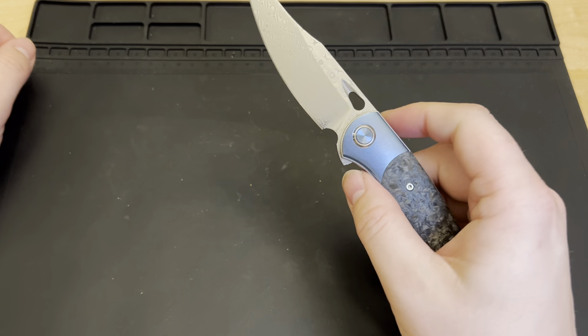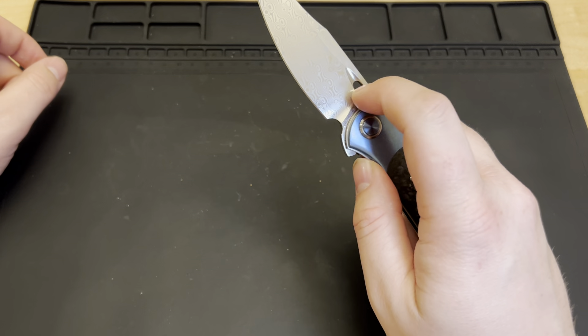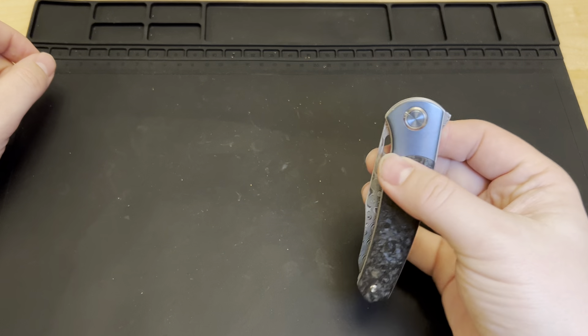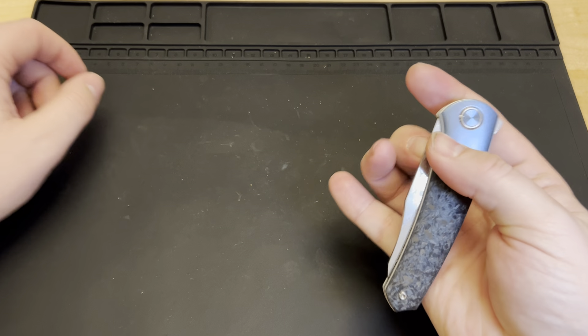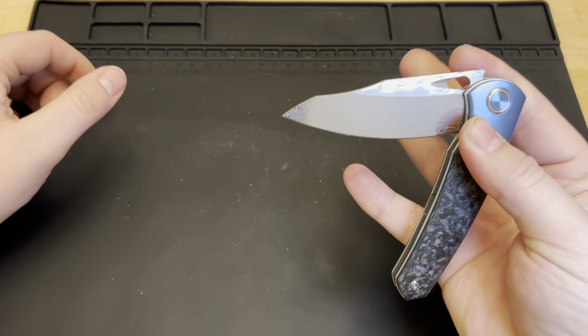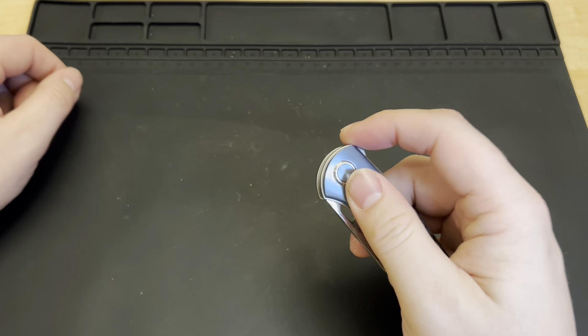You've got to make sure you get a good grip on that flipper tab. There's also this hole here — I think it's decorative, but someone better at a reverse flick than me could probably use it. I tried and got more finger on the edge than anything else, so I don't think I'll be able to pull that off.